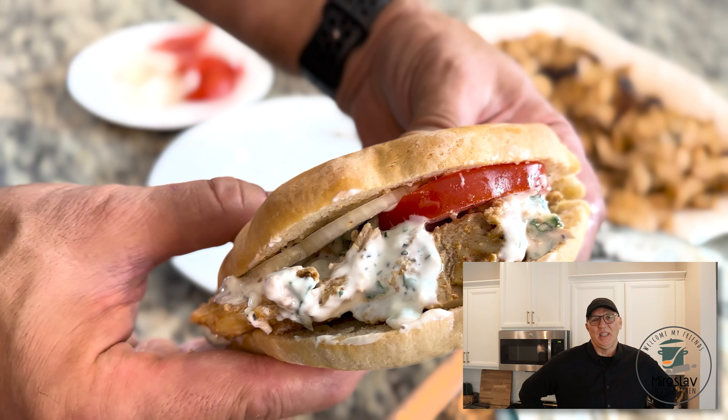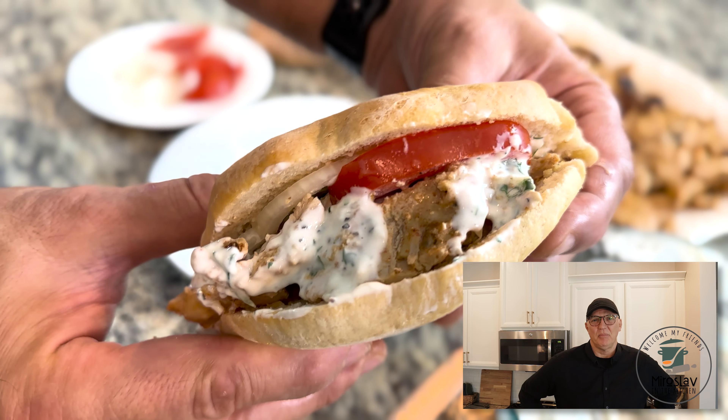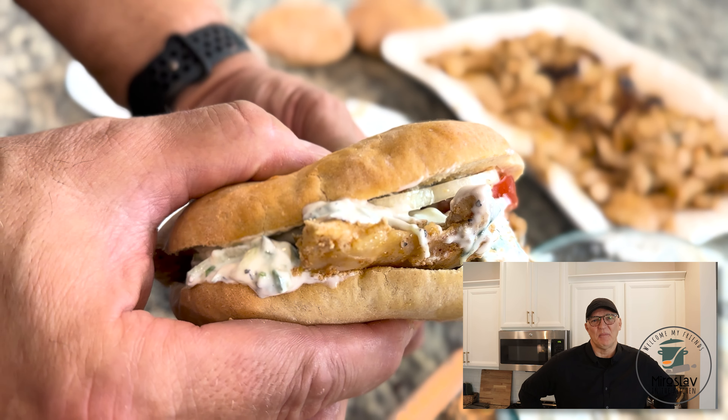I hope you enjoy cooking with me. Please click like, and if you are new to this channel, click subscribe. Thank you for watching and I'll see you next time.